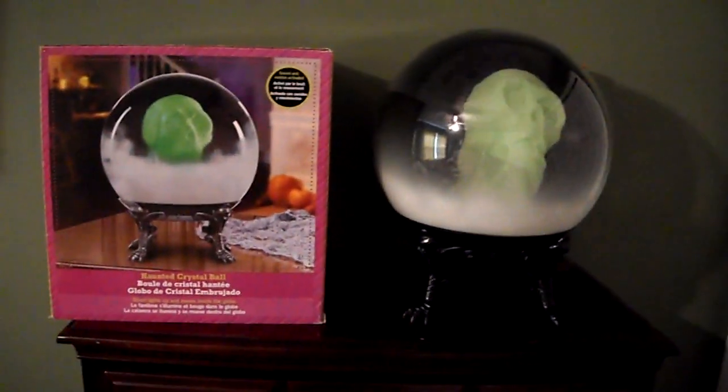That's not easy to hear, but it is cool. This is the 2014 Skull Haunted Crystal Ball by Jimmy Industries. Thanks for watching.